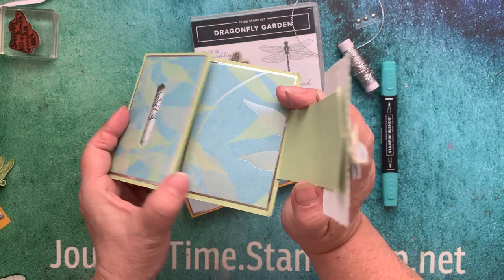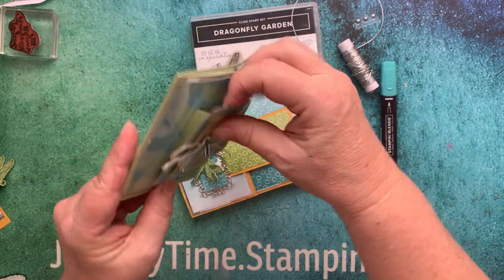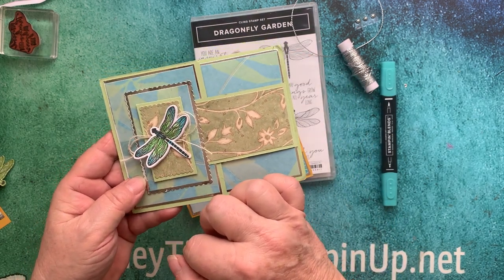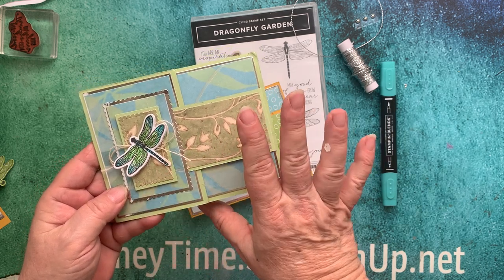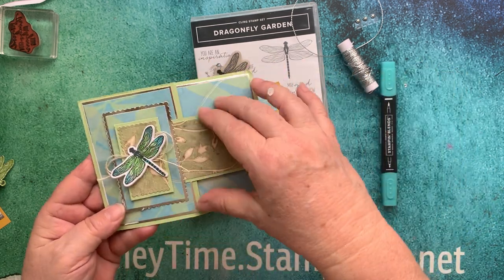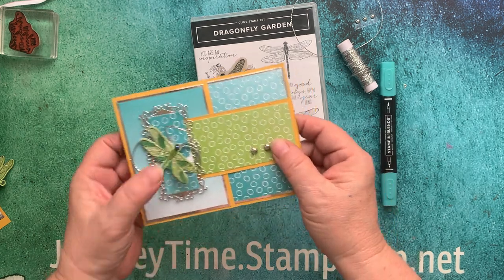It has a slot here and inside is the sentiment. This buckle here goes into the hole and creates the buckle, which I thought was so cute. But I didn't have that Stampin' Up! slot punch and I'm not sure how many of my customers have it. So I thought, what can I do to simplify it so that anybody could make the card? Although I love this technique where the top part comes along and makes it look like a buckle, I thought this would be a great and easy tutorial.